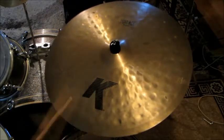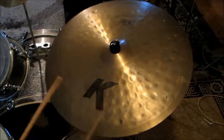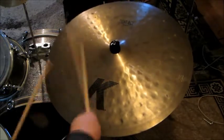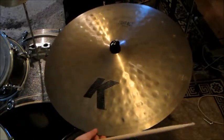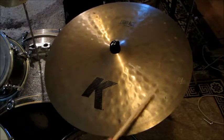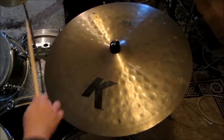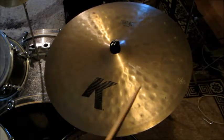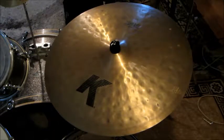Thank you. Like I said, I got this Zildjian K Light Ride 24-inch used, and I got it for a really good deal. I got it for under $300, and this cymbal is originally worth $600 new, so I got a really good deal on that.